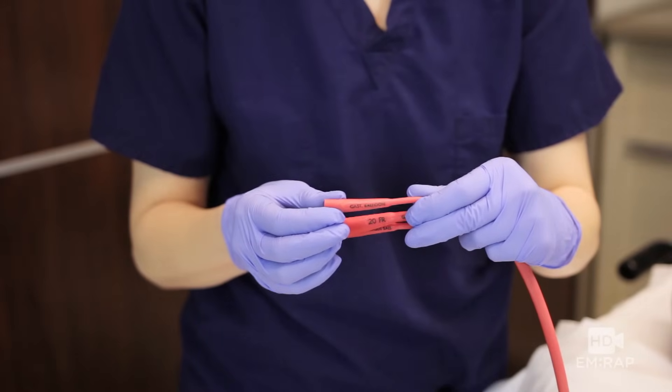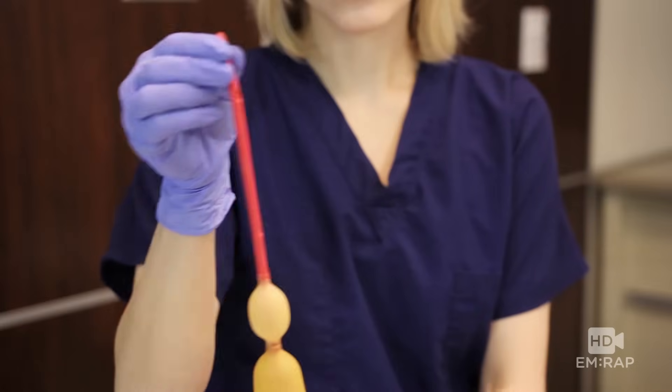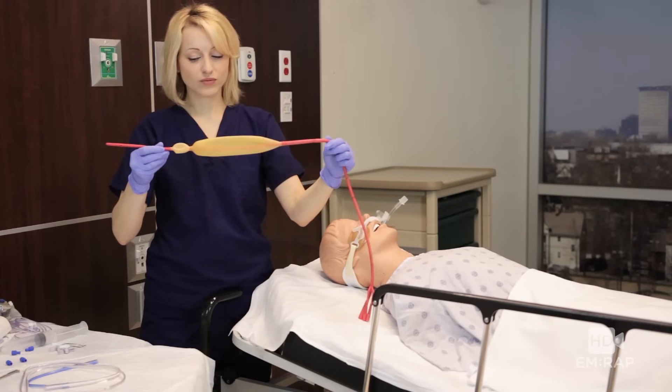There are three ports: one for blowing up the stomach balloon, one for the esophagus balloon, and one for suctioning the stomach. There are suction holes for the stomach, no suction holes for the esophagus, and two balloons — one for the stomach and one for the esophagus.